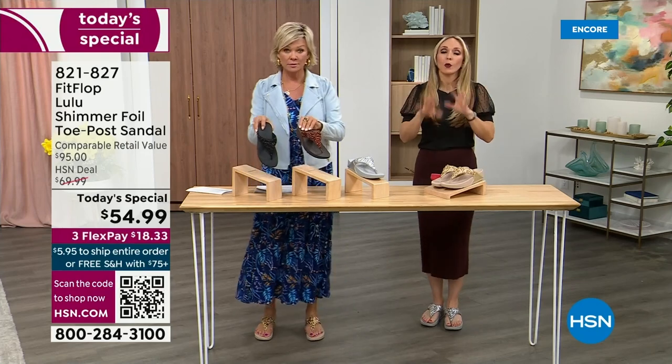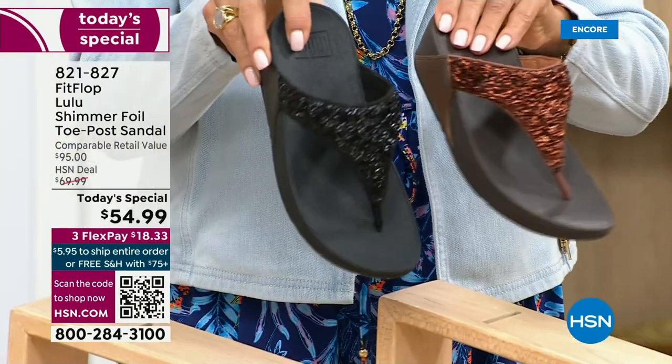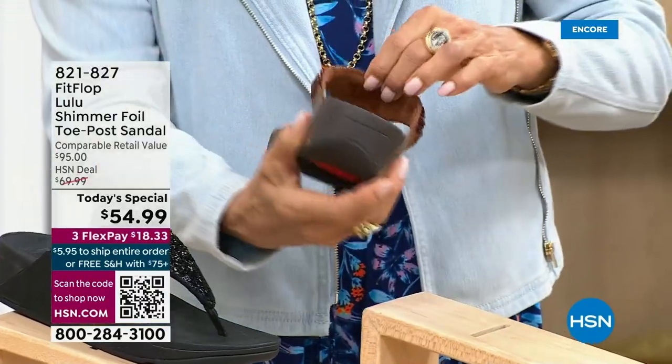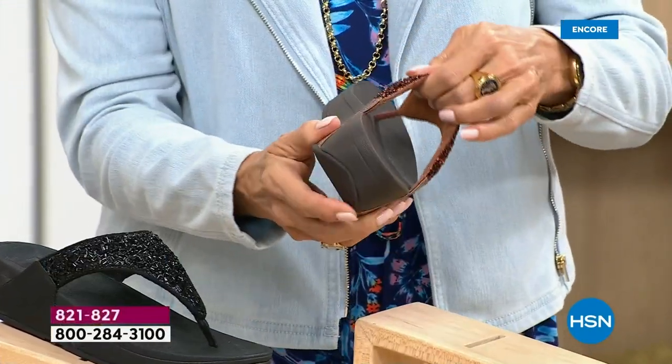I encourage you to shop now. All of these are wonderful colors. Think of the jewelry that you have in your closet and which one would go. Honestly, FitFlop is in all of the big box stores.